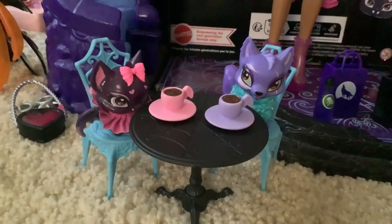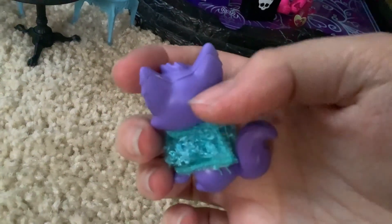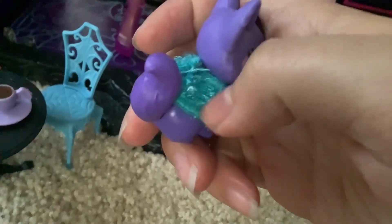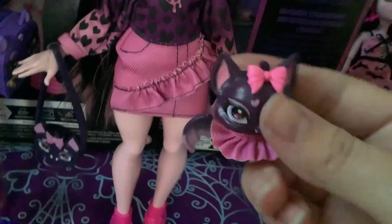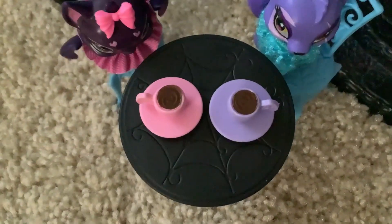Here's everything put back together outside of the box. Let's take a look at Crescent and Count Fabulous real quick. Crescent is wearing this cute little fur thingy similar to Claudine, so they're matching — very cute. It is removable; there's a piece of Velcro in back that you can undo. It's the same with Count Fabulous — this seems to be the same material as Draculaura's skirt. They also come with these two little coffee cups that are kind of poorly painted, but yeah, that's all there is to the pets.